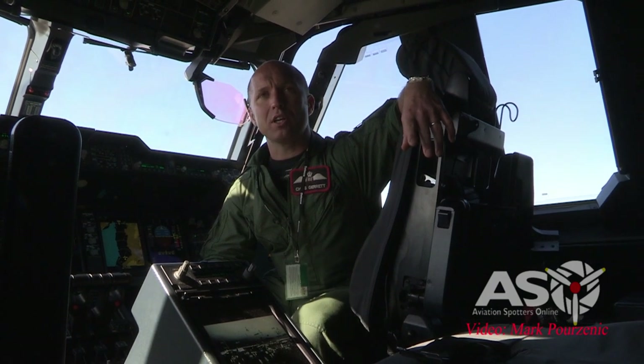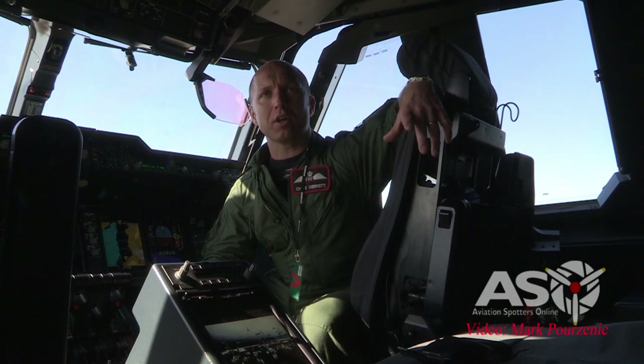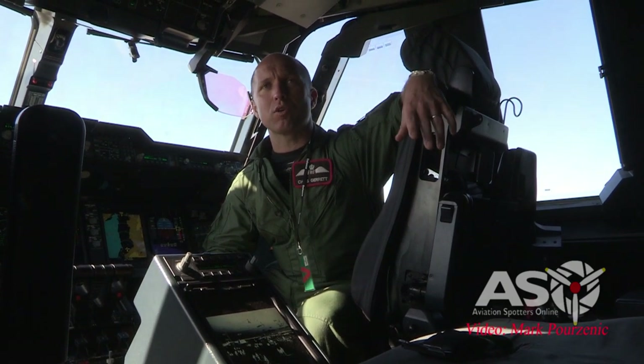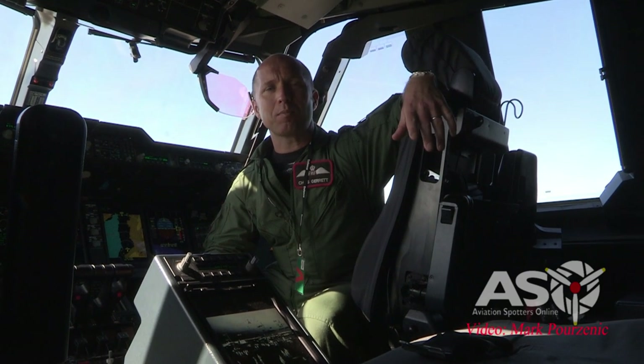We predominantly do most of our training in the UK and Europe, but we do support global operations. We used the A400M in Operation Ruman in the Caribbean as part of hurricane disaster relief, and we also used it in the Far East and East Asia for similar purposes in the last few years. So we do have a varied role, but it's predominantly the transport of cargo and paratroops worldwide.